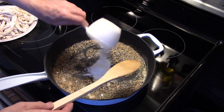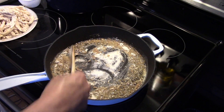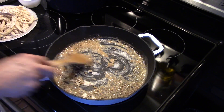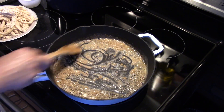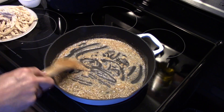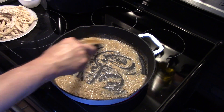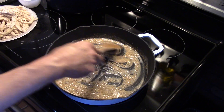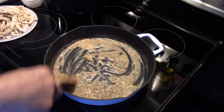Now I'm going to add in three tablespoons of flour, and we're going to build a roux here. We're going to make a cheese sauce for our skillet. You just want to stir this around and let it cook just for a minute to get the flour taste out. The smell of this garlic mixed with that butter is just really something. Smells delicious.